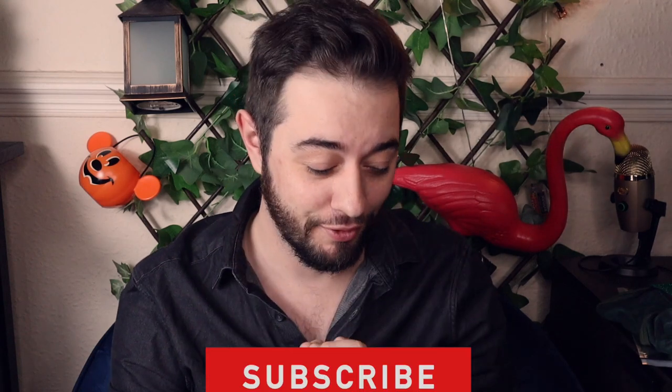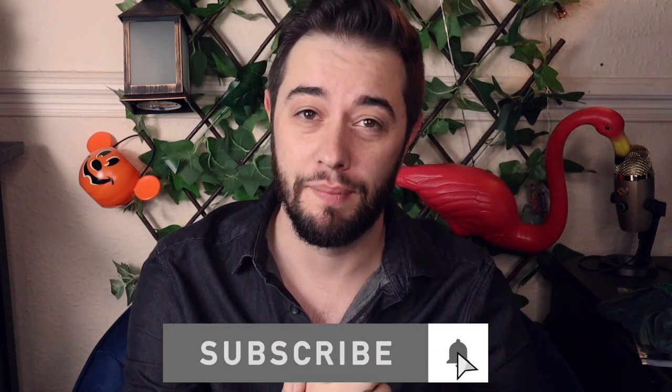Hey guys, welcome back to the channel. Today we're going to be looking at Modus Vivendi. I have a lot coming from them, which I'm excited about because there are some really great pieces.